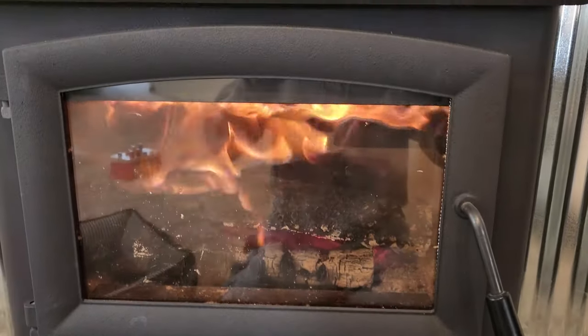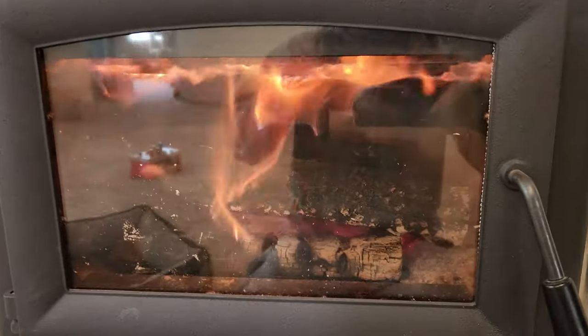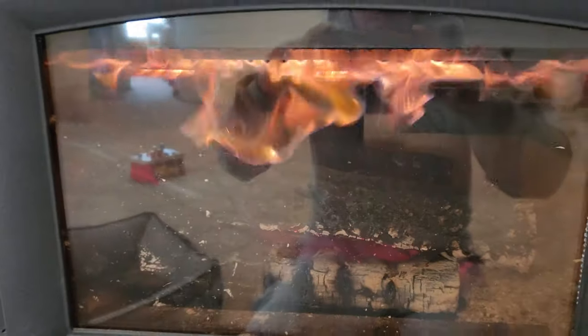This is my US stove from Tractor Supply. I just want to show how the re-burn tubes work. You can see how the fire is going through them — I usually can only get it to do that once the stove's hot enough.